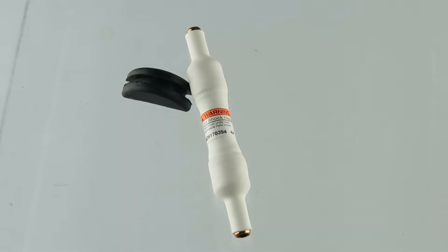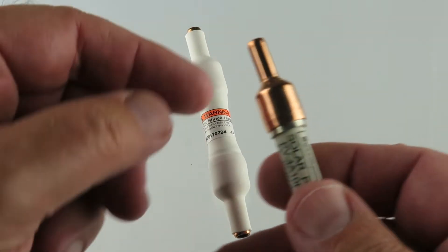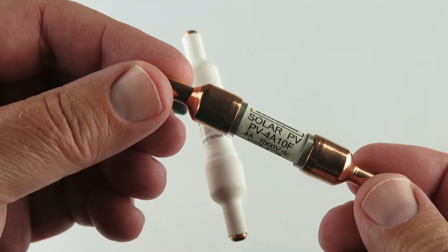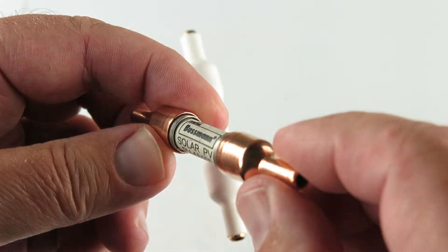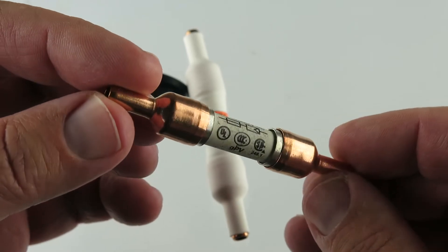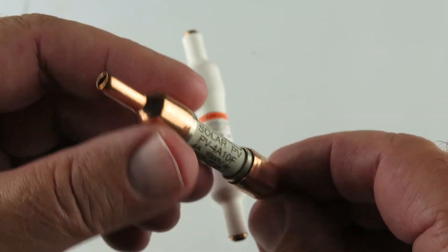I'll widen it a little bit there. So we took this, cut the plastic off — this is what was revealed. Put your wire in there and crimp it. Same goes for that side.